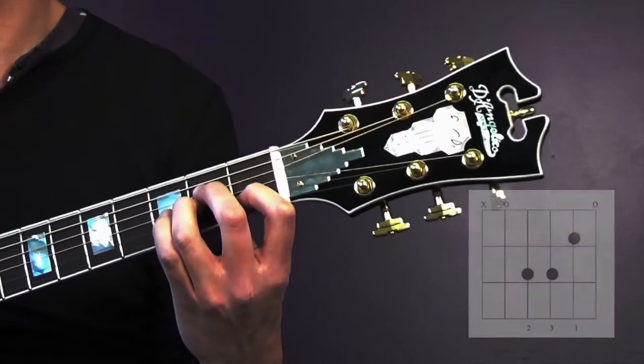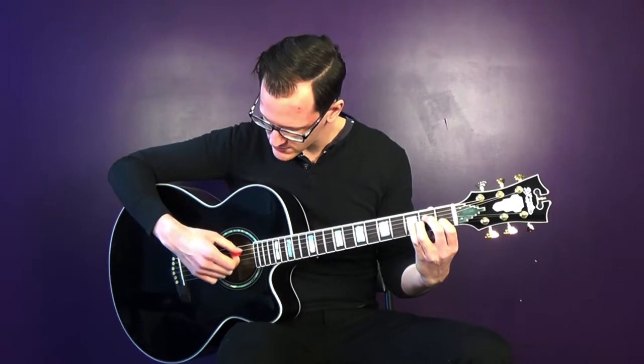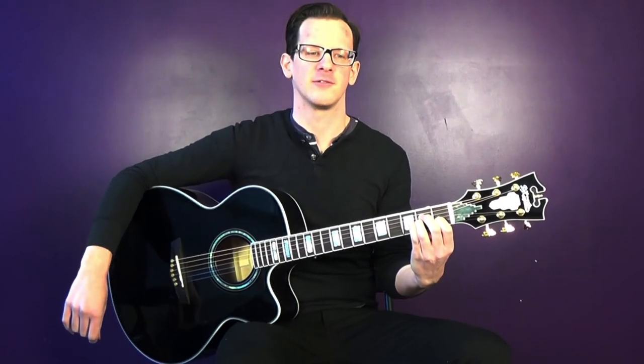This chord, the A minor, doesn't use string 6, so we're going to set up our pick on string 5, give it a nice easy stroke downward, and see how it sounds. Try one more, and that's the A minor chord. See you then.